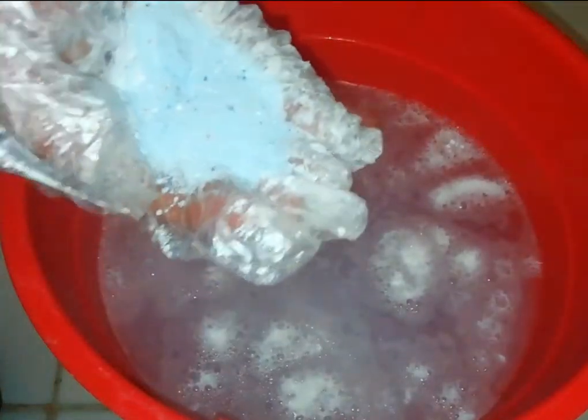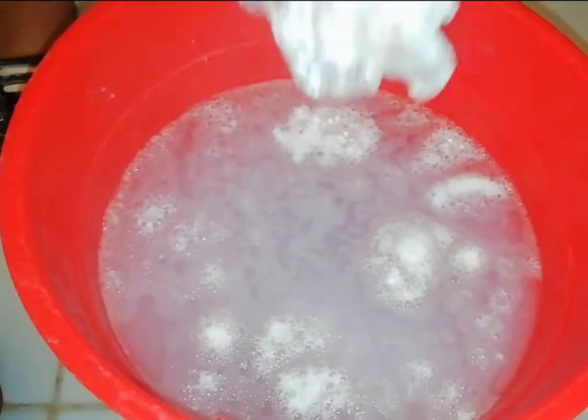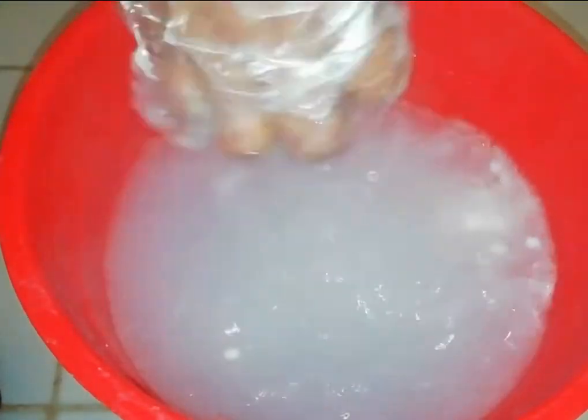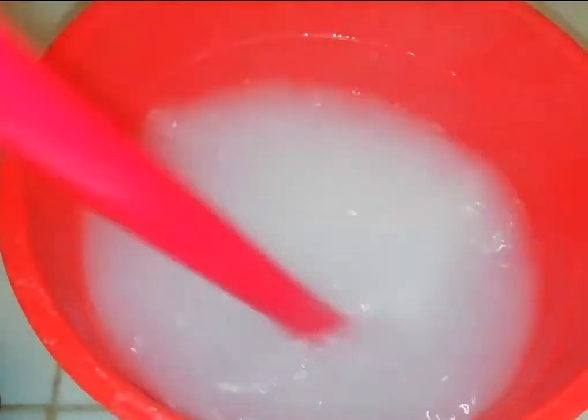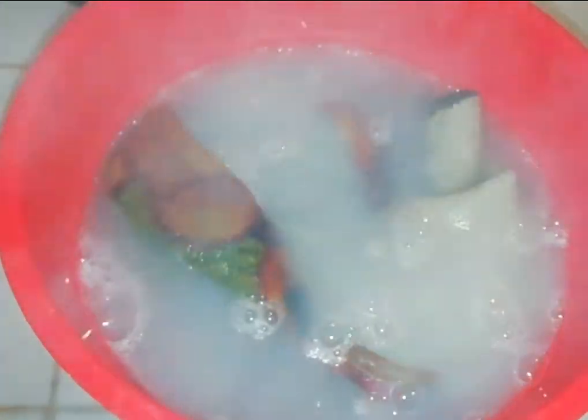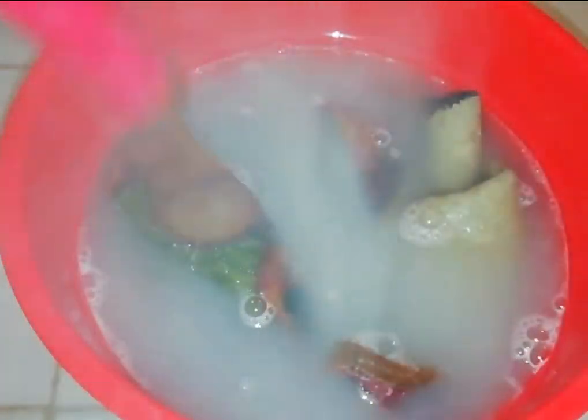We will mix it with soap powder. We will mix it with a mix of the soap powder.